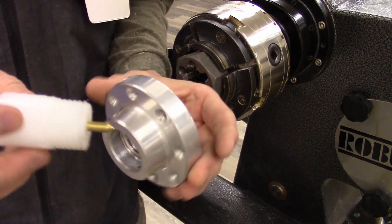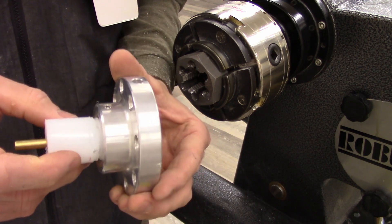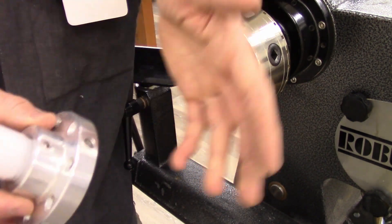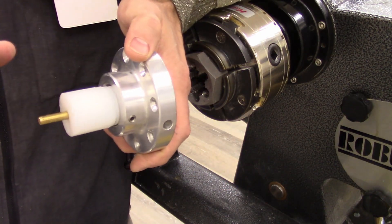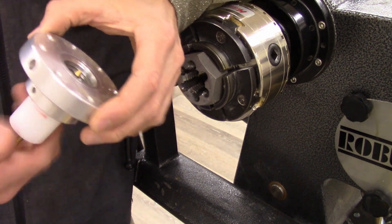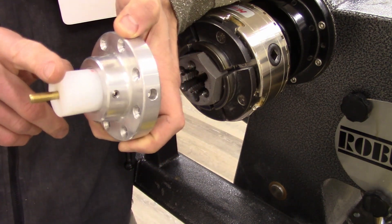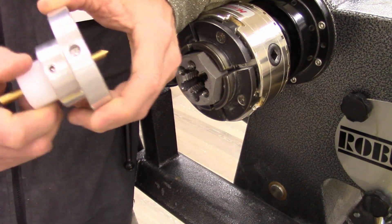With the faceplate center, these are nice for when you're mounting a piece of material where you don't have a lot of margin for error. Normally when you're mounting a faceplate on a bowl blank, you just get it kind of centered and you'll probably have lots of extra material to play with. But the other day I was mounting on a pre-cut circle of plywood where I didn't have a lot of wiggle room, so I used my faceplate center to get my faceplate nicely centered on the blank.